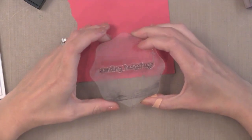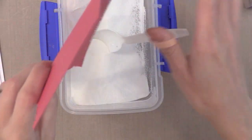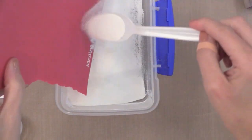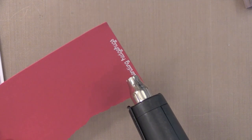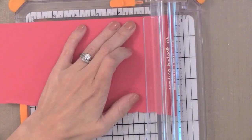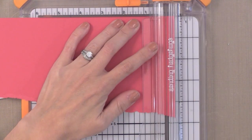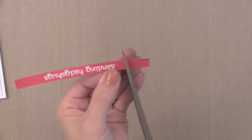The last piece we need to add is a sentiment. I love this Sending Hedgehog sentiment. So I'm stamping it with Versamark ink onto a piece of dark pink cardstock that matches the hearts on the card, adding some Hero Arts white embossing powder and heat setting it. When I need a strip I like to stamp up against the edge of a piece of cardstock, then take it to my trimmer and cut the other edge — that way I don't have to worry about getting my sentiment straight because I can just cut around it.